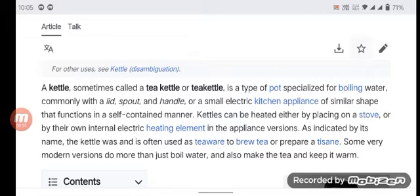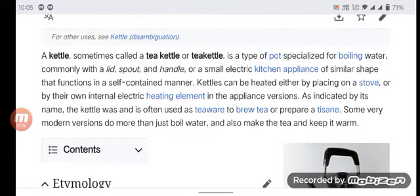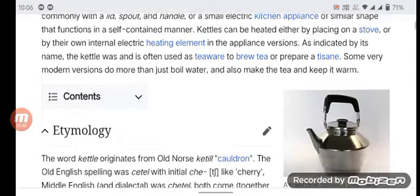As indicated by its name, the kettle was often used as tea ware to brew tea or prepare hot drinks. Some very modern versions do more than just boil water and also make the tea and keep it warm.